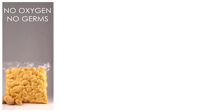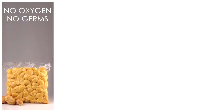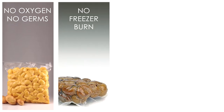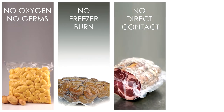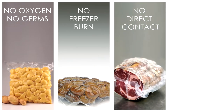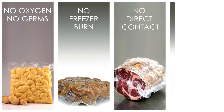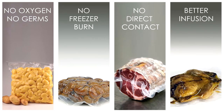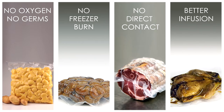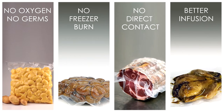Vacuum packing slows down food spoilage by creating an oxygen-free environment. It also eliminates freezer burn and cross-contamination with other food in your freezer. The low pressure in the vacuum sealed bag helps to better marinate your meat, allowing the seasoning to soak evenly and infuse rich flavor throughout each layer.